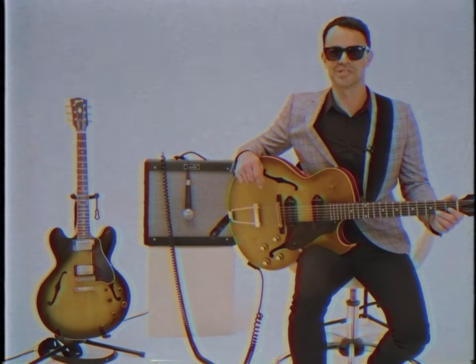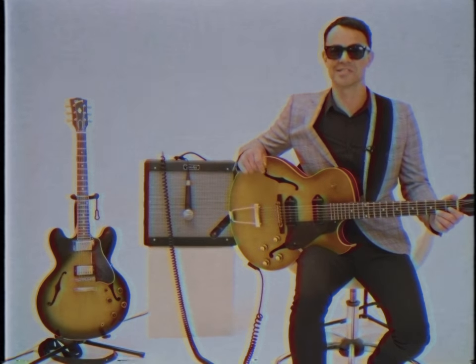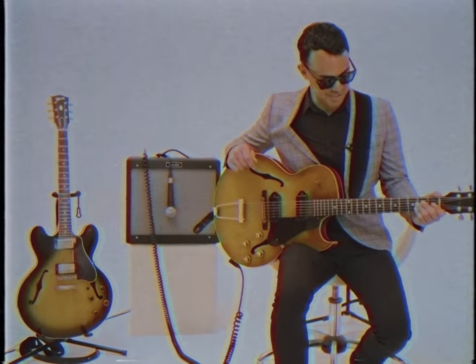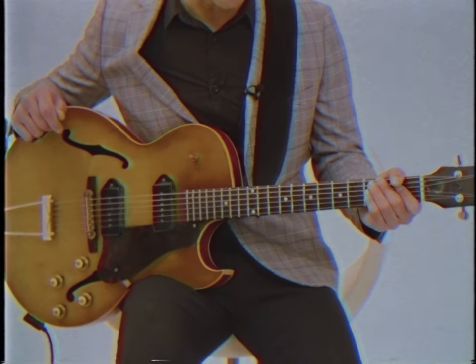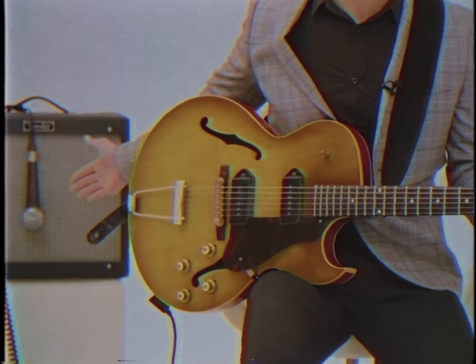The other key aspect we should talk about is guitar tone. When I recorded This Girl I used the exact same set up you're seeing here. This is a 1962 Gibson ES-125 TDC which I've strung with flat wound strings to give it that pop, gauged 11 to 49, and I've plugged it straight into a Fender Blues Junior amplifier.